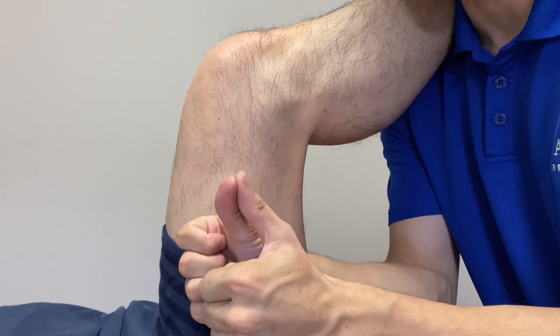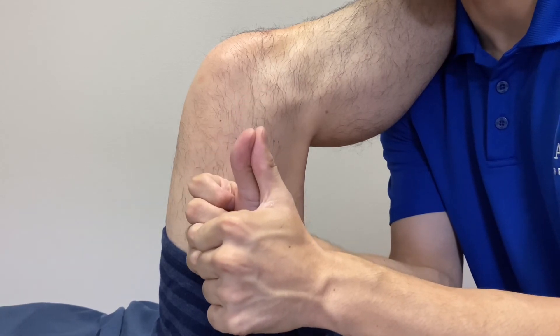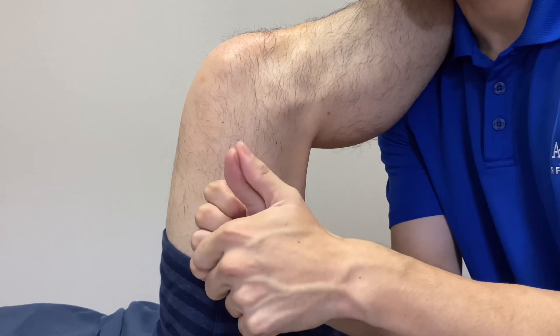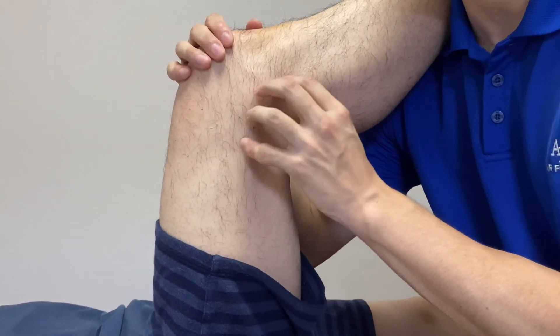Again, I put two thumbs on the midline, put stimulus this way — a little bit off. The nerve starts to move, then you follow the nervous tissue until it finishes movement. Again, this is very good for knee pain on the posterior part.